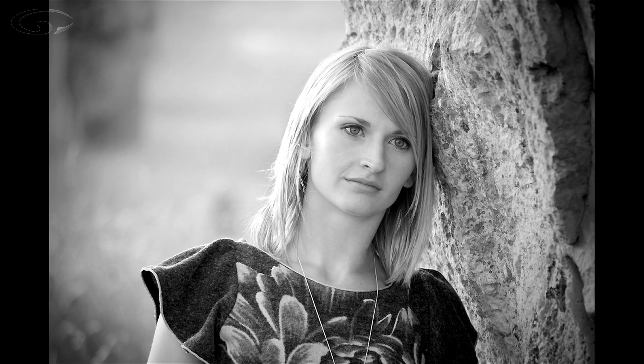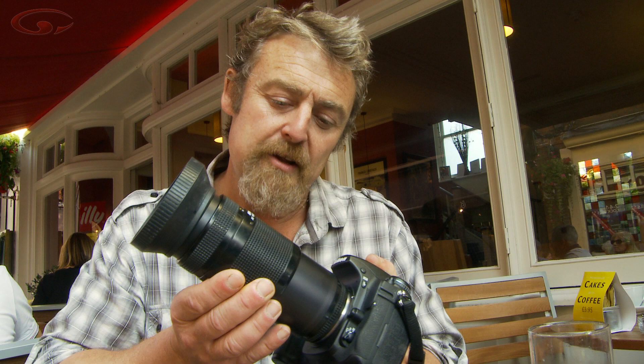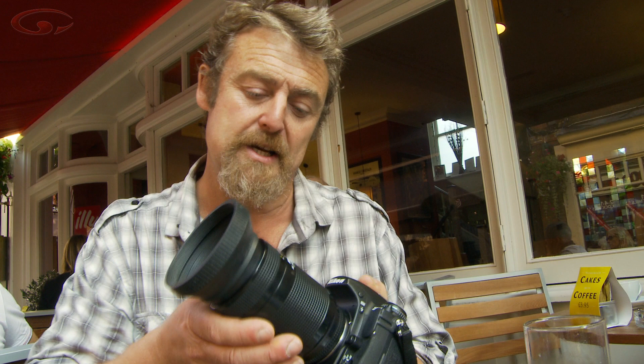The first and most noticeable difference is size — does size matter, that age-old question. Both of these lenses are in the same focal range, we're talking 70-200mm. This is my old lens; this is the lens I used to take many of the pictures you would have seen in different films on our site. This is a 70-210mm lens that goes back to my days of 35mm. I bought a new Nikon 18-200 super zoom and was experimenting with that, but the 18-200mm lens was nothing like as good quality as this old lens, so I went back to my old one.